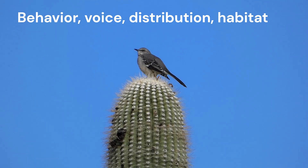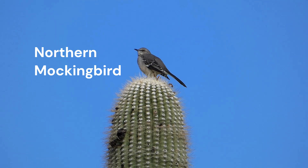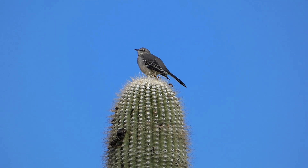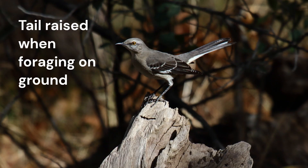Equally important as to how a bird looks is how it behaves, how it sounds, and where it lives. Northern Mockingbirds perch in the open. Their posture is quite upright. When perched on a wire or limb, they often drop their tail down. When they hop on the ground to forage, they often cock their tail high in the air.